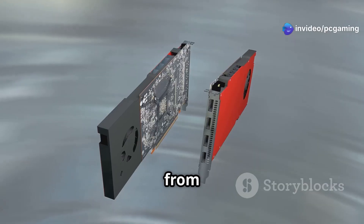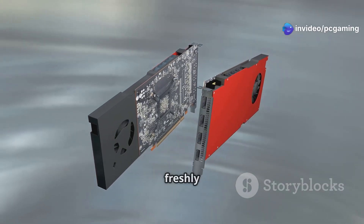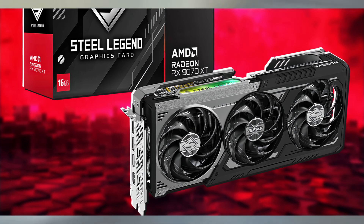Hey gamers! Exciting news from ASRock — today we're diving into the freshly announced RX9070 XT Steel Legend Dark, set to launch in Japan this April.